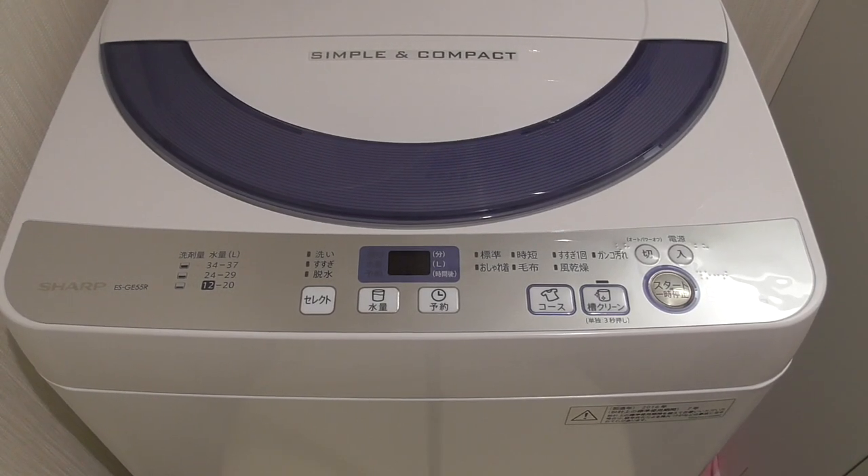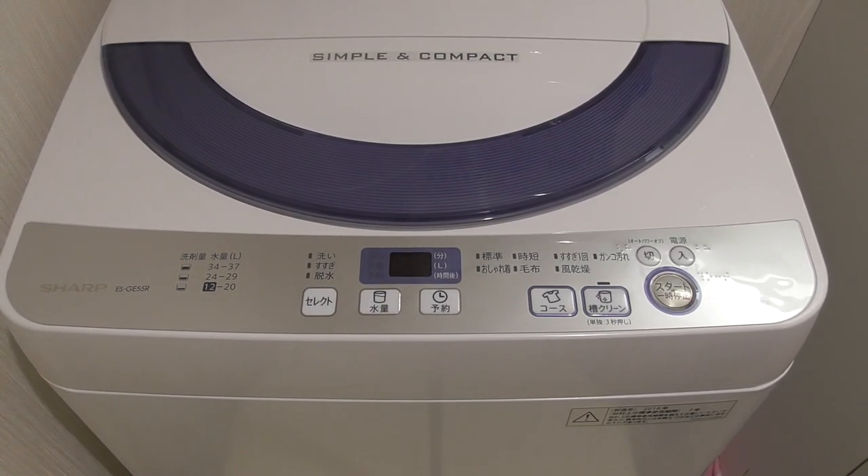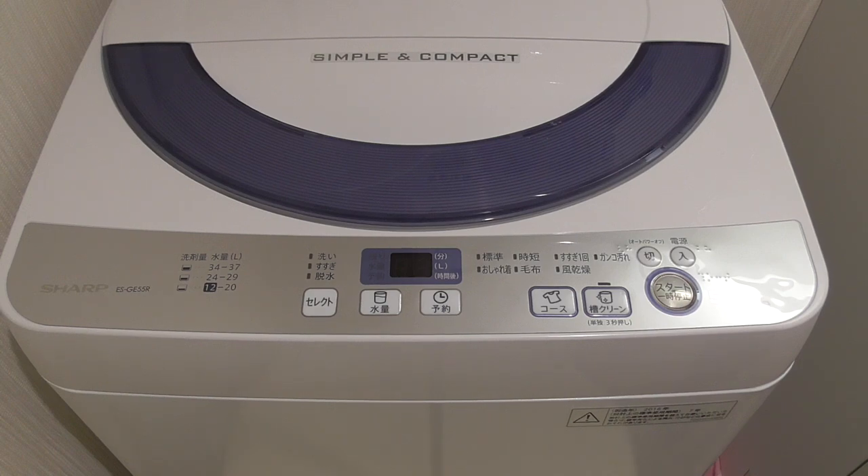Hi, now I'm going to explain to you how to use a Japanese washing machine. Washing machines in Japan are generally almost the same as any other washing machine around the world, in the United States, Europe, or Australia. There are two main differences though.